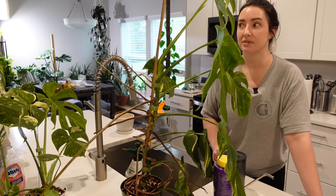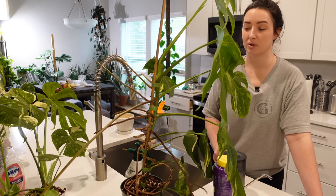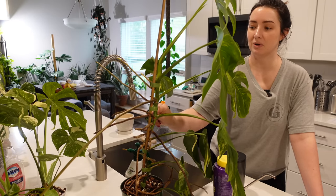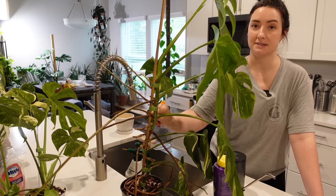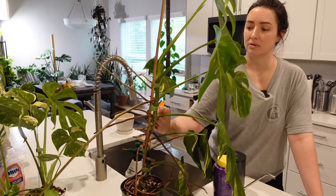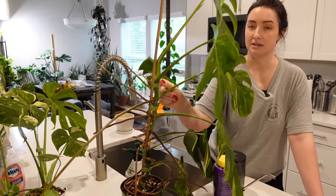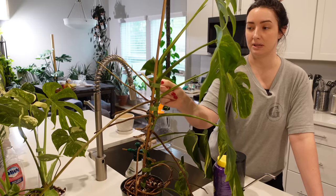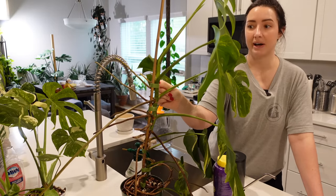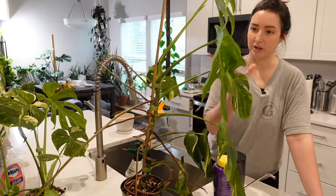That's when you know you have too many plants — when you start to feel stressed with your collection. I have been feeling stressed lately with my plant collection because they're growing and getting bigger, and I feel like I don't really have the space in my plant room anymore. I honestly was not expecting my plants to grow and get as big as they've gotten in such a short amount of time. Between when we moved last year to now, I'm just like, what happened?